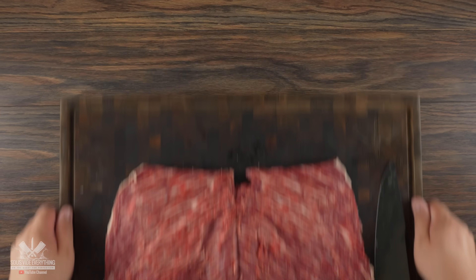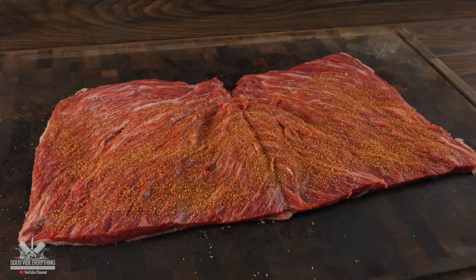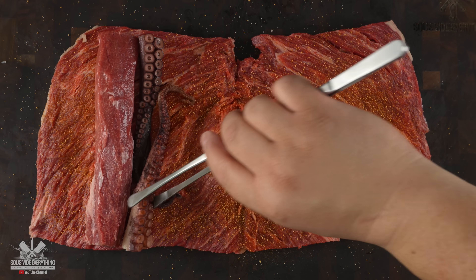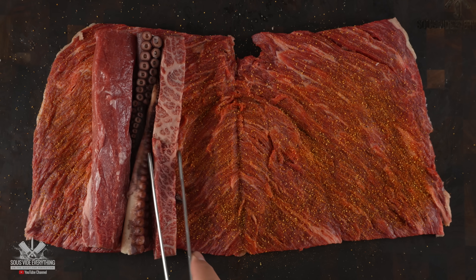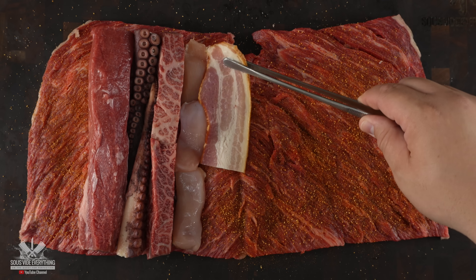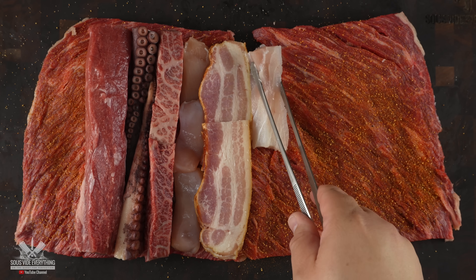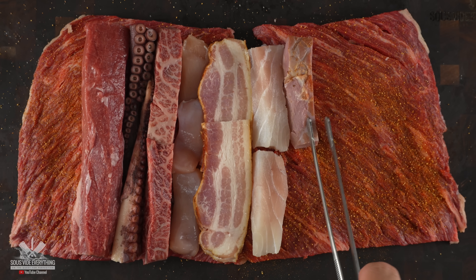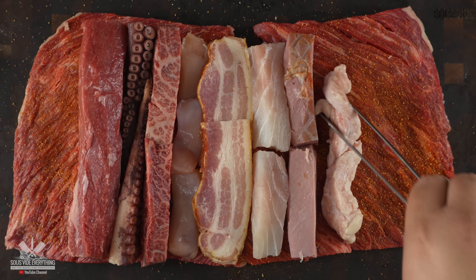The next thing to do is the assembly. I started with the flat meat, and for the entire seasoning I'm using my rub — a nice thin layer. Then I added the lamb followed by the octopus — not one tentacle but two. Next up Japanese Wagyu A5, which should bring a nice richness. Then chicken thighs, followed by smoked bacon. Next to the bacon I placed the fish, because smokiness transfers. I also added smoked duck and sweetbreads right next to it.